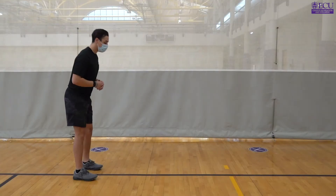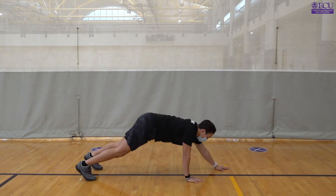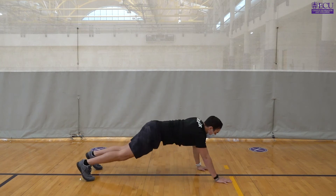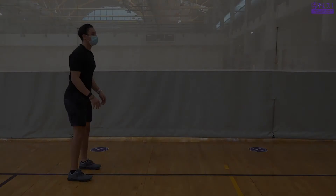Moving on to our walkouts, we're going to be doing ten reps here on the walkouts. It's important here to keep your back as flat as you can as you get into that push-up position, and to use your arms and shoulders as much as you can — engage them for those walkouts.